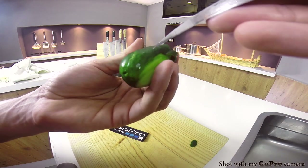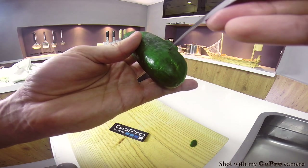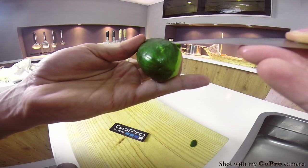Now do the other side, exactly the same: two cuts going in half a centimeter each — that's one fifth of an inch — and then a flat horizontal cut just lifting it out.